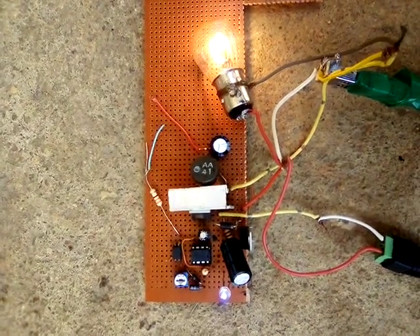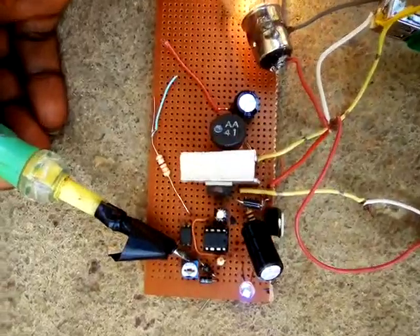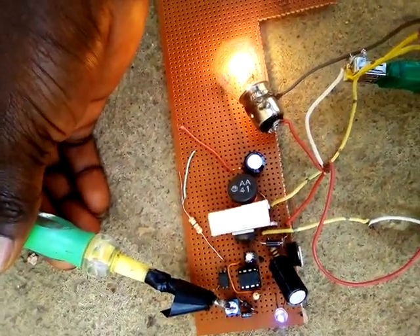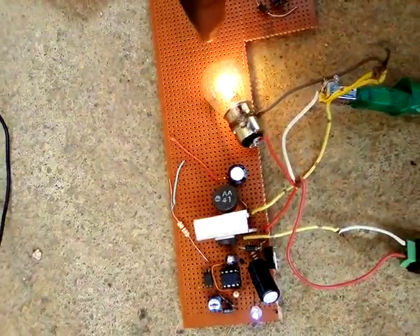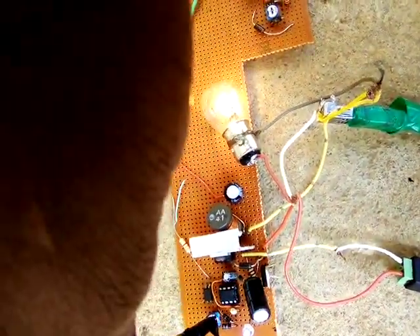So the continuation of the explanation I gave earlier — this is our trimmer resistor for adjusting the duty cycle. At this point, you can see the level of the brightness of the bulb. Then we adjust the trimmer resistor so you can see.